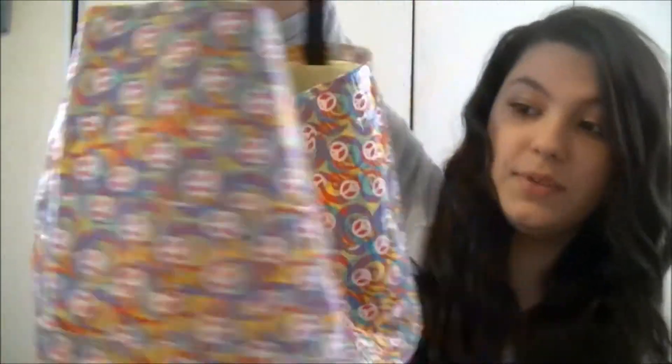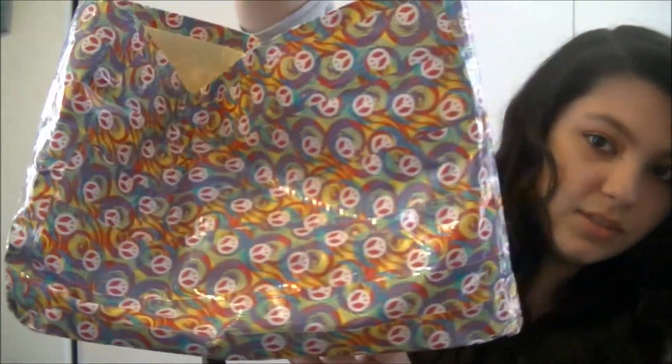The only problem with it is it warps really easily — as you can see it's got a funky shape. It looks better from this side, but the other side gets all warped and smushed in. Hopefully I can figure out a way to prevent that. So those are all my recent crafts. I hope you all enjoyed this video and I will see you guys soon. Bye!